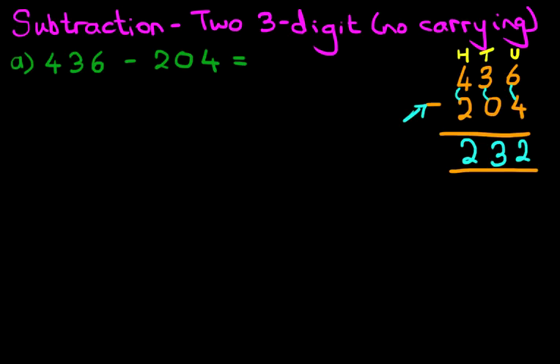And we have our answer: 436 minus 204 is 232. That is correct — let's give it a nice big tick. So that was nice and easy.